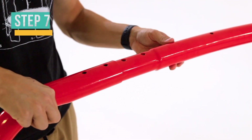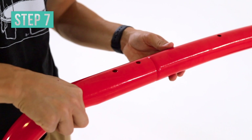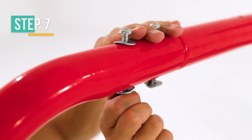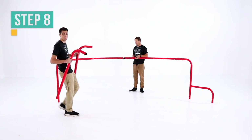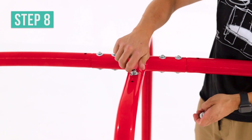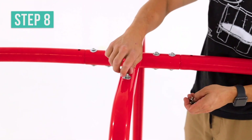Put the shorter end of the curved tube 1 on the end of the top frame 2, and secure and tighten with button bolts and arc washers. Grab both curved tube 2 poles and attach the shorter ends to the joint. Secure and tighten them with button bolts and arc washers.